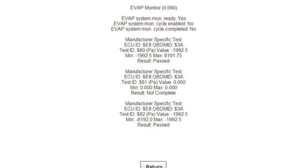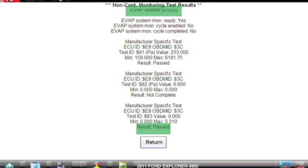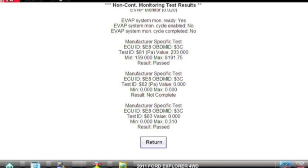The computer has run its system, checked everything, and now it's reporting that all systems have passed — there's no more small leak. The PCM runs its tests again: the large leak test passed, the medium leak test passed, and then the small leak test passed. Looking at when it failed, the small leak had a value of 0.75 but the maximum allowed is 0.40 — so it failed. But now when it passes, we have a value of 0. Not only does it not leak a little, it doesn't leak at all.